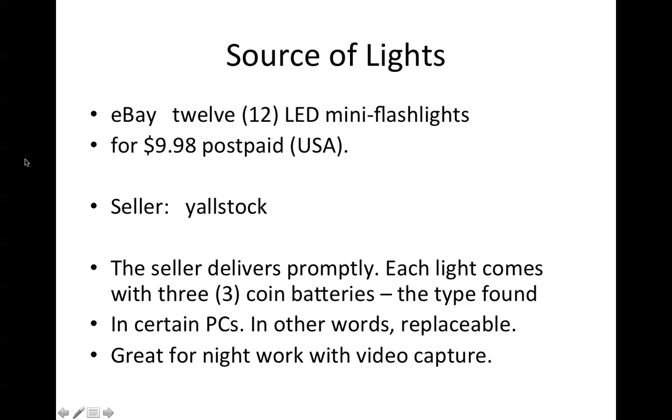On eBay, you can pick up 12 of them — you have to buy 12. The cost that I paid was $9.98 postpaid, so you're getting them for under $1 each. The seller is Yallstock, Y-A-L-L-S-T-O-C-K, and the seller delivers properly. I got them in probably a week.